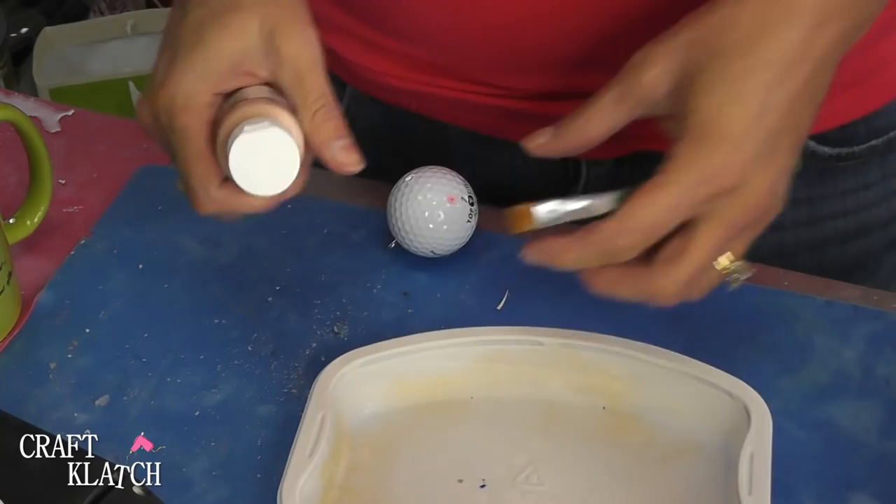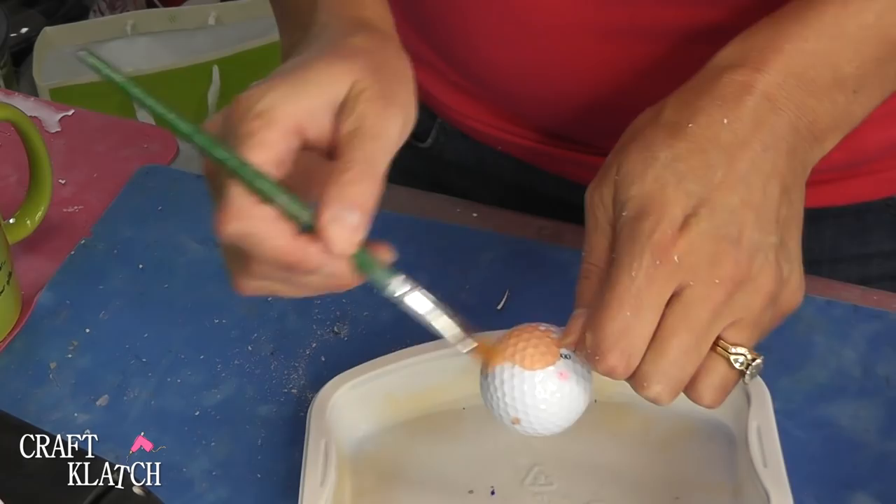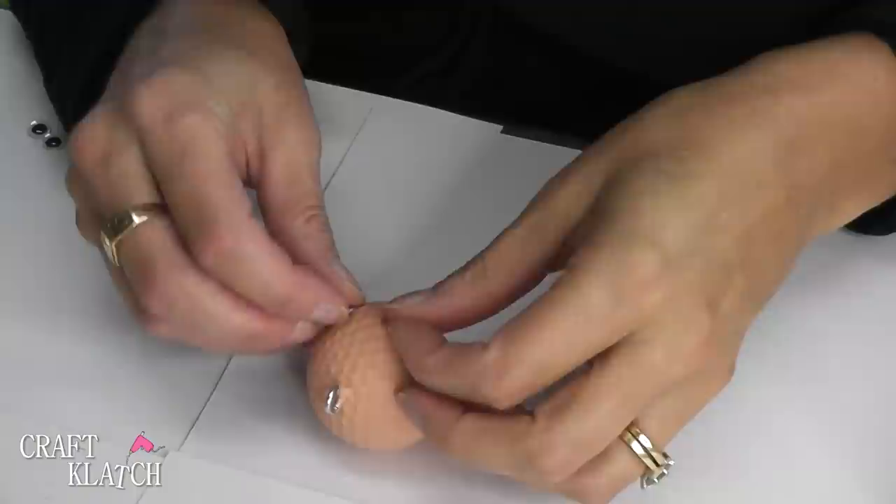Now I'm going to take a little flesh-colored paint and paint the whole thing, and this is going to take probably two coats.